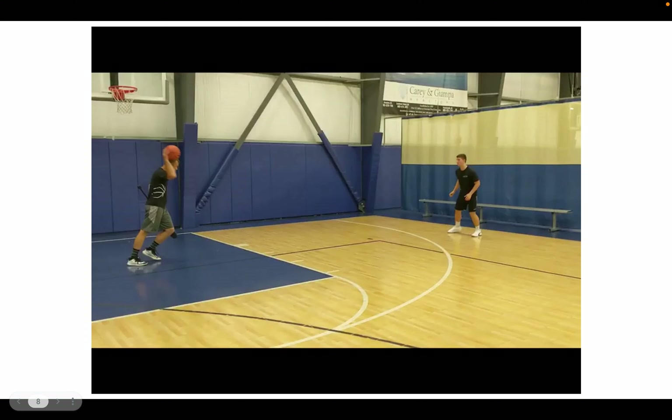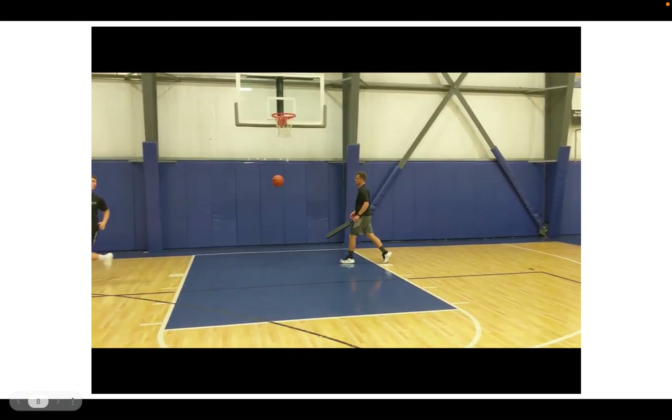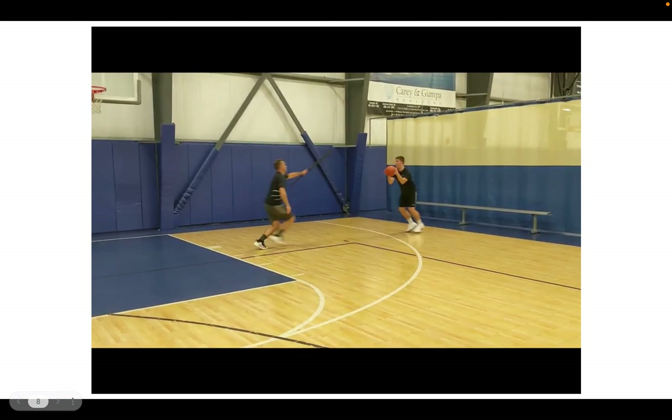We're taking a look at our stride stop shooting footwork, breaking down how we want to catch a pass every time to be ready to shoot, be ready to attack right or left, making sure we are balanced and ready to shoot as well as leaning forward to generate power — and leaning forward aggressively so we can take advantage of any defense that's overplaying a shot and be able to drive by them. First we'll see a drive to the right, at full speed and then slow motion, watching how we catch with our left foot on the ground first.